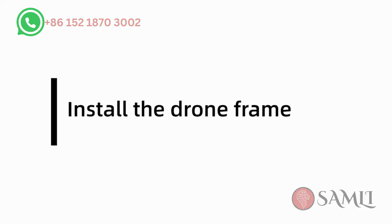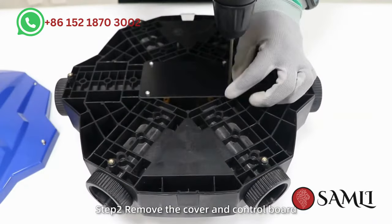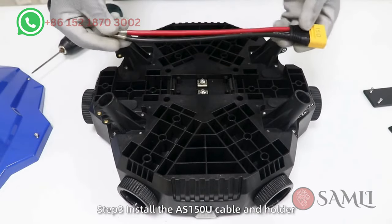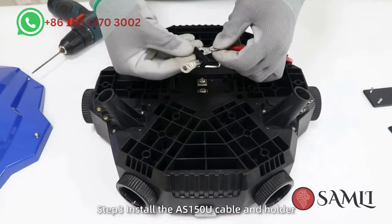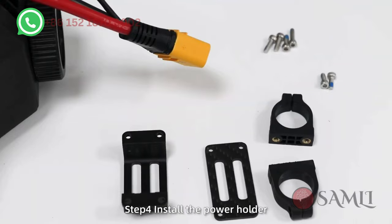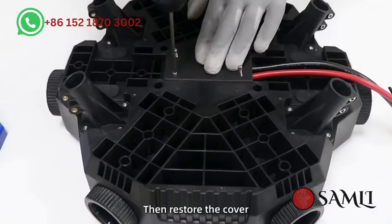Install the drone frame. Step 1: Unpack the package. Step 2: Remove the cover and control board. Turn the drone body over, then remove the distribution board cover. Step 3: Install the AS150U cable and holder and fix it on the drone body. Note the positive and negative. Step 4: Install the power holder. Do not tighten the screws fully. Then restore the cover.